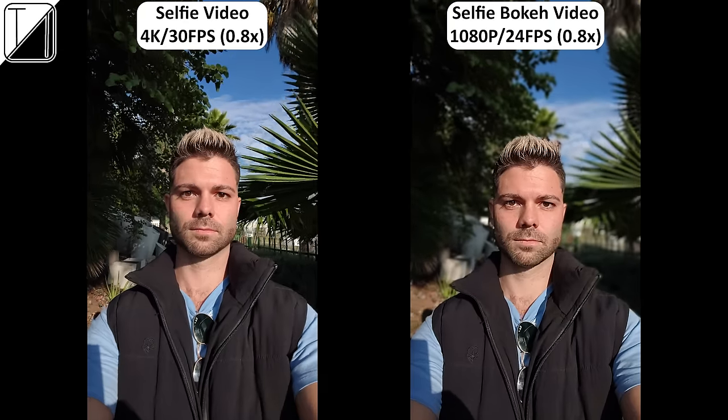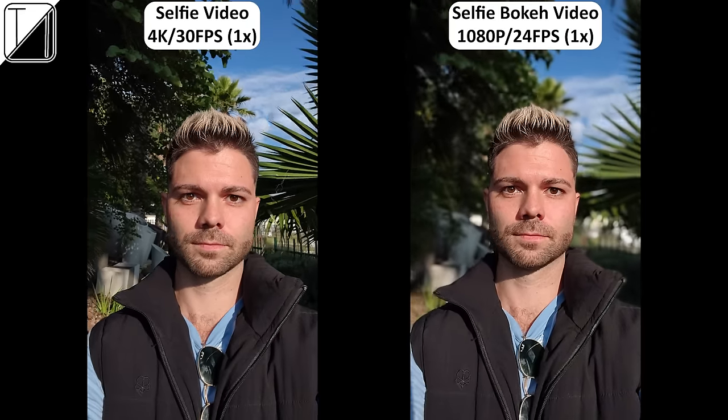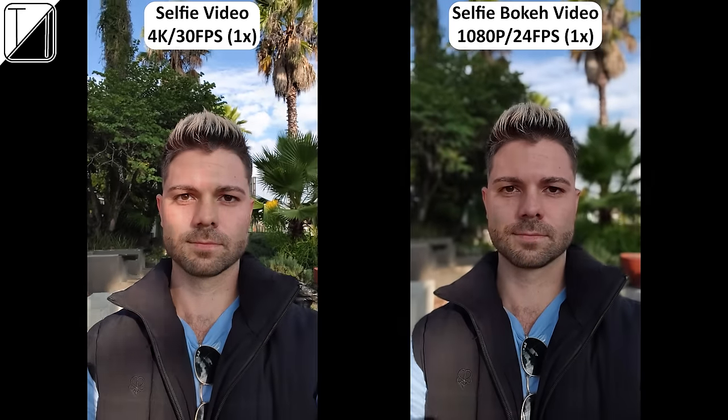This is TechNik recording a 4K 30 frames-per-second video on the brand new Vivo V30 5G. Let me know your thoughts on the video quality as well as the microphone quality. 4K selfie video is a must for a 2024 smartphone, so it's good to see it included here at both focal lengths. There is a selfie bokeh video mode option as well, but it's unfortunately capped at 1080p resolution.